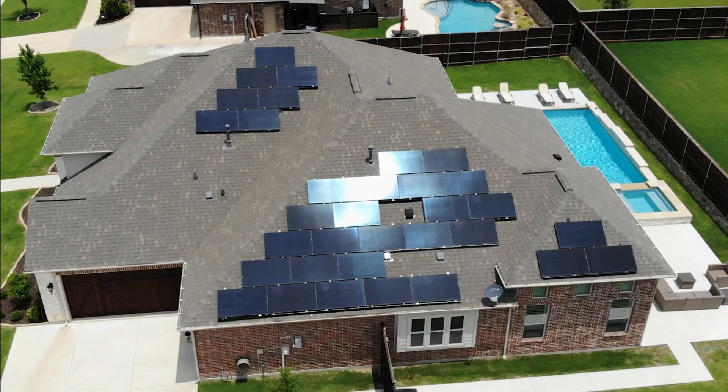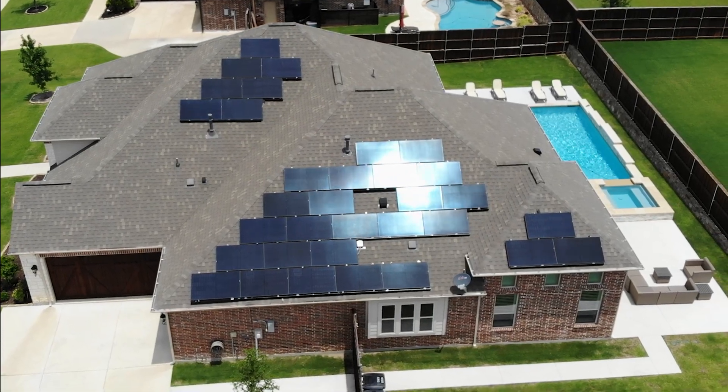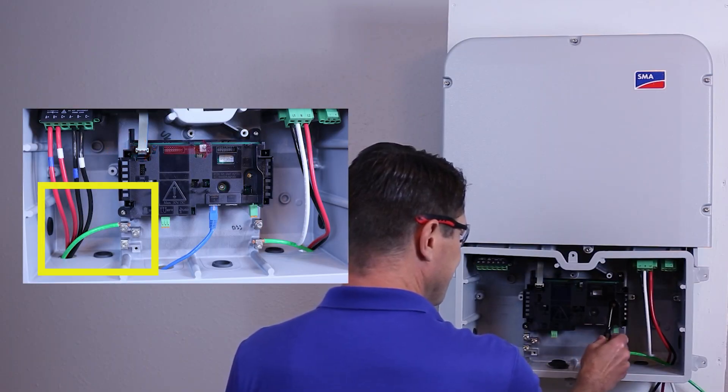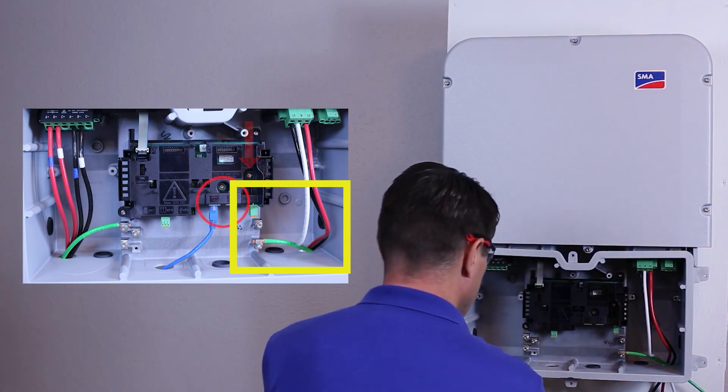The exact wire size depends on the circuit. For example, a 13 kW system like the one shown here uses a #10 AWG copper ground on the DC string side, while the AC side from the inverter to the disconnect and load center uses a thicker #8 wire. All of those eventually tie back into your main service ground — the same grounding electrode your home's electrical panel uses.